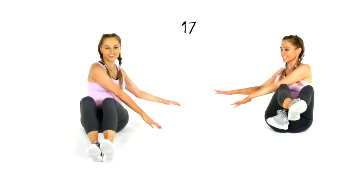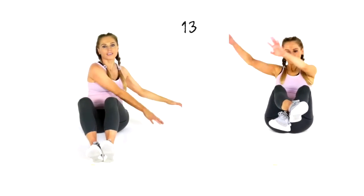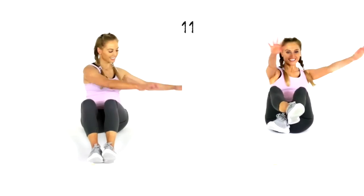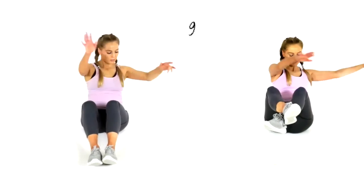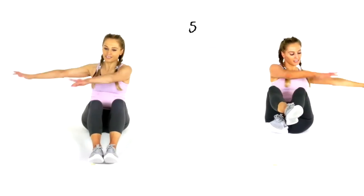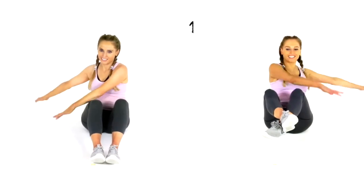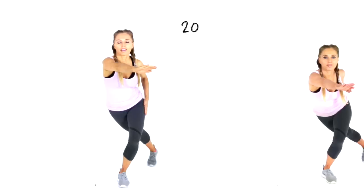Your next exercise: come down onto the ground. If you find it hard to get to the floor, remember you can do this seated on a chair. We're going from one side to the other — reach it across and back. Really feel this in the waist. Try to take your hands as far around to the side as you can. If you're keeping your feet off the floor, make sure you keep those tummy muscles fully engaged.